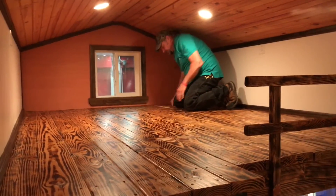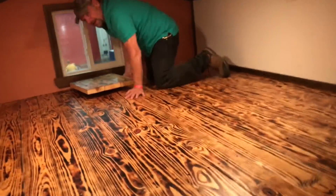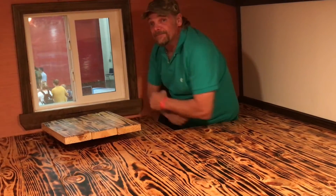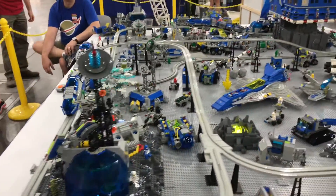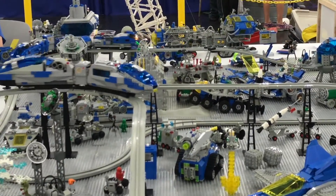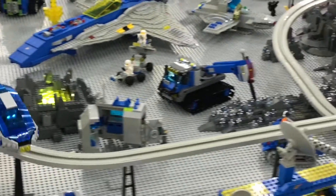Over here we have what's called a smuggler's chest. This is storage that's hidden inside the floor, and just to give you an idea how deep this is, this is me inside of it. You want the Pringles and the Doritos but it's tiny. That's cool.